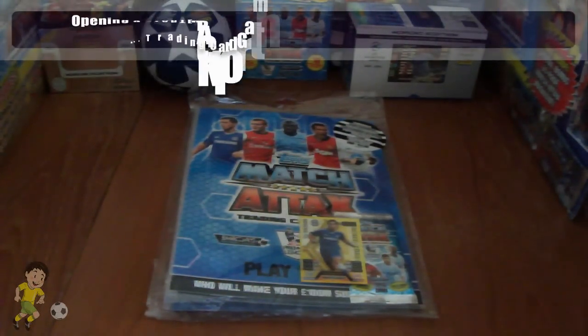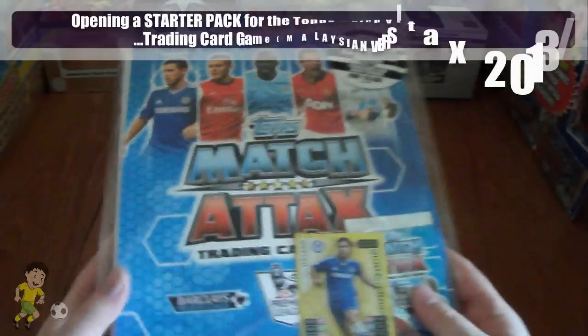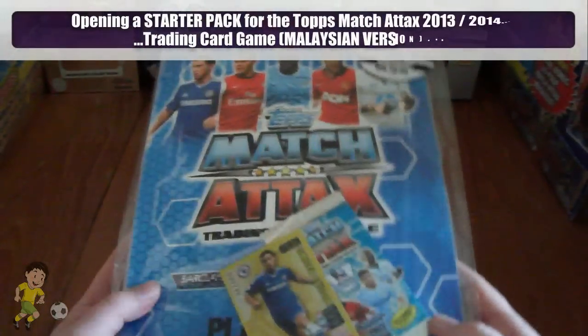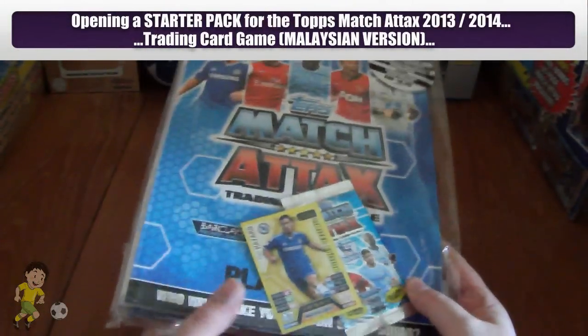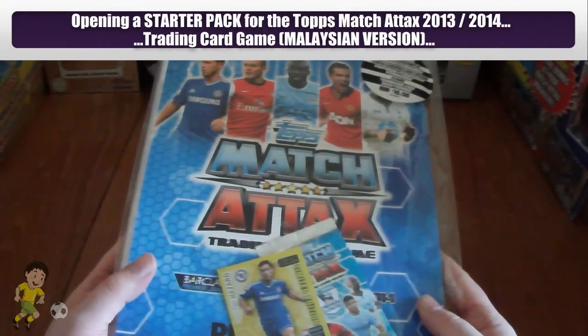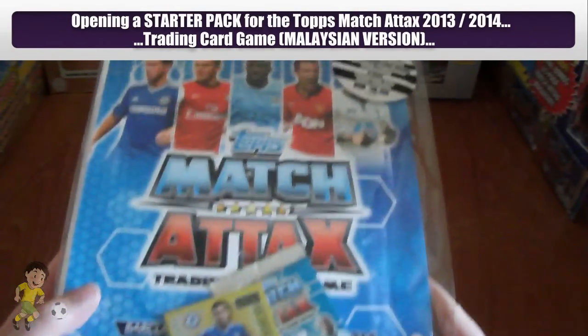Hi guys, Fruber Cutter Stickers here and today we're going to open a Topps Match Attacks 2013-2014 starter pack. Not much difference I hear you say, but yes indeed, this is the Malaysian variation.